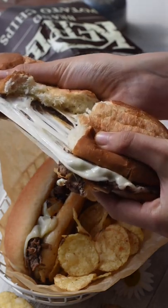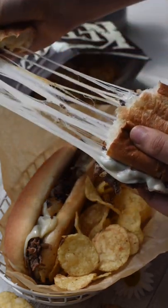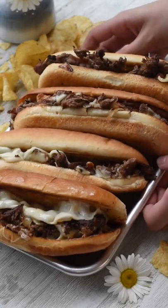Let's make a super easy Philly cheesesteak — a warm, cheesy, and tender sandwich hugged by a toasted buttery hoagie roll. This recipe is just in time for Father's Day, so here's how we make it.